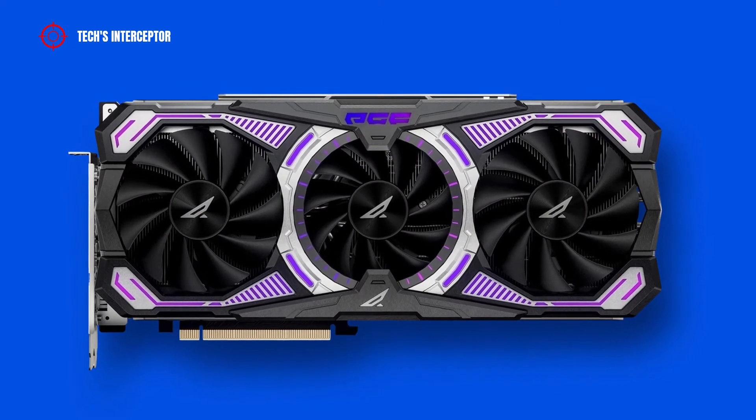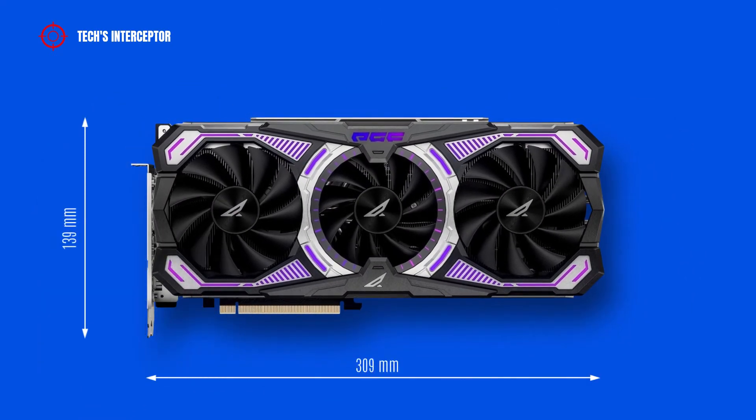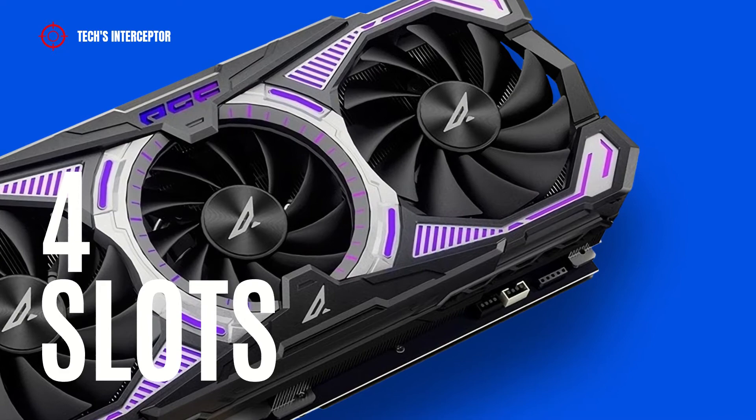The graphic card has an ATX form factor that measures 309 mm long, 139 mm wide, and 73 mm high. For installation, the card requires 4 slots.